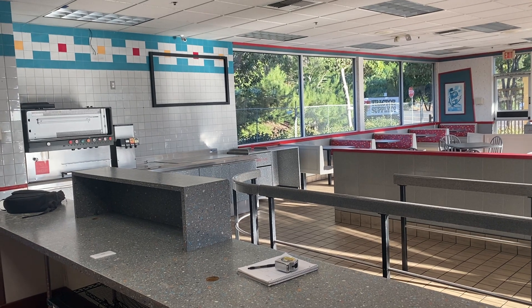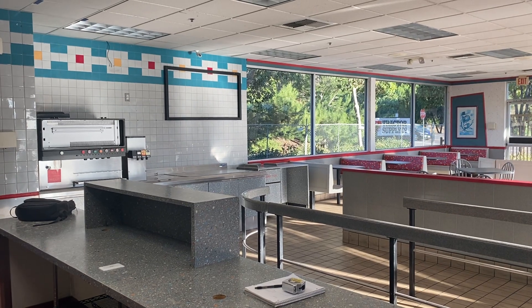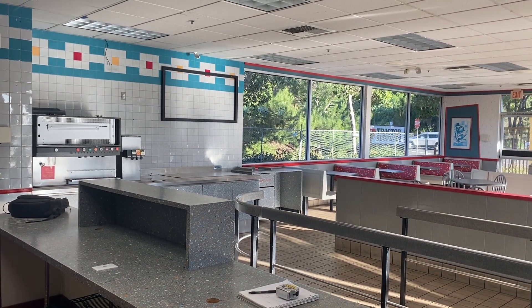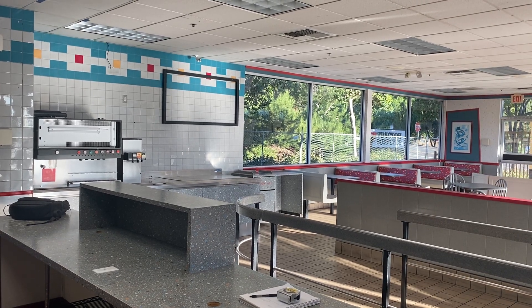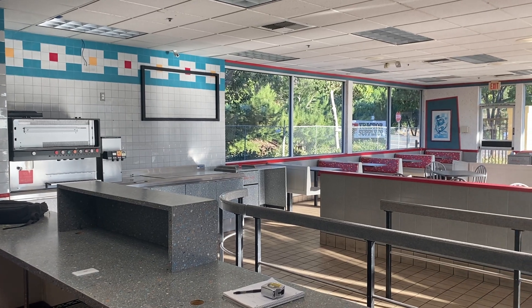So I guess the only question is: does it look stupid if we have just one decal on that back mirror, or should we decal the whole thing? Or we could just do individual smaller posters — not full window clings — that basically block the core portion of Tractor Supply.